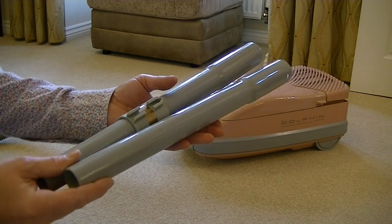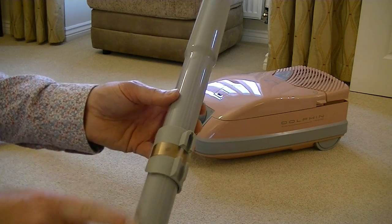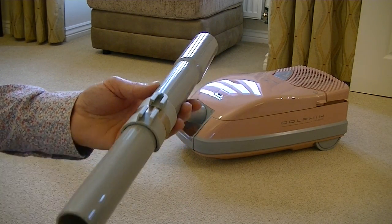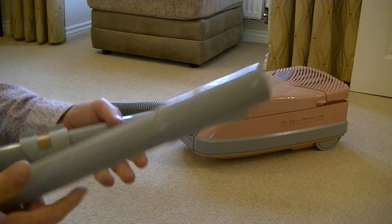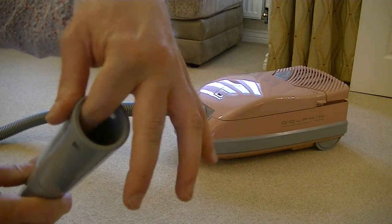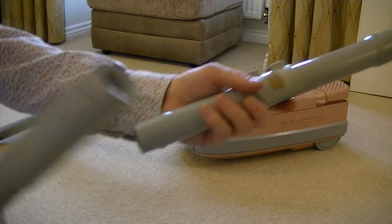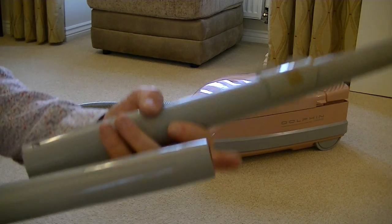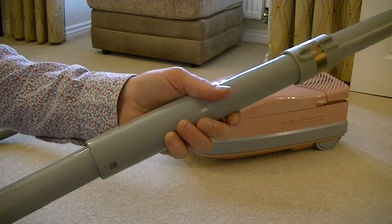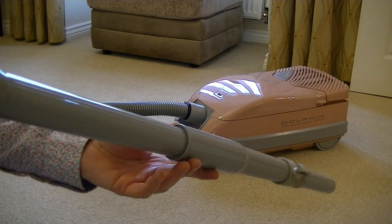Here are the two plastic extension tubes supplied with this Electrolux Dolphin — the lower tube is where I've slid the bracket for the parking system. They're lightweight but quite tough and have a very good seal around each entrance. The narrower end slides into the wider end very nicely — just push it, twist it, and it feels like it's got a very good seal.